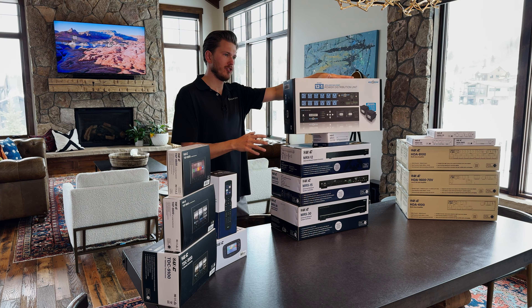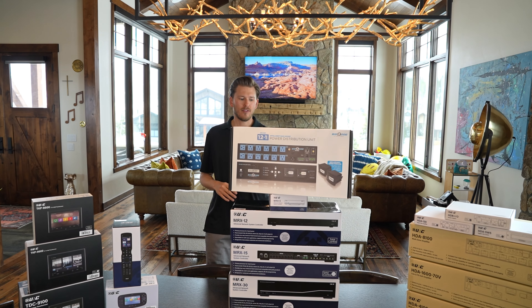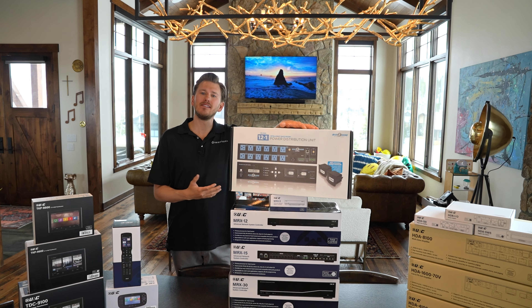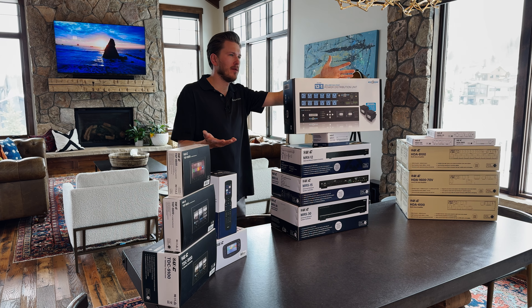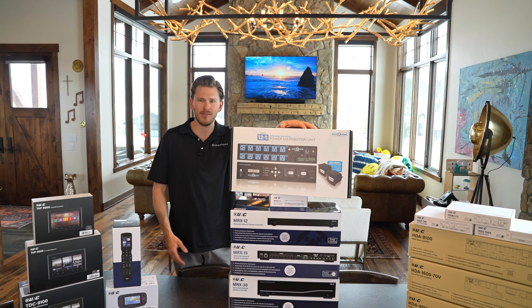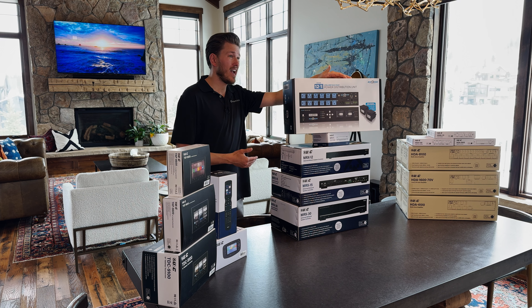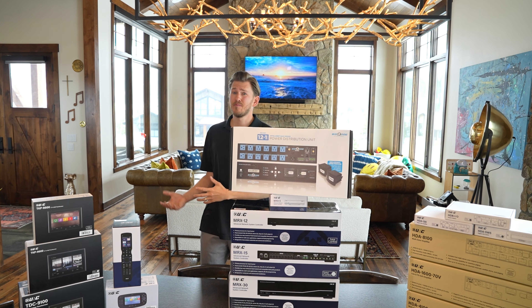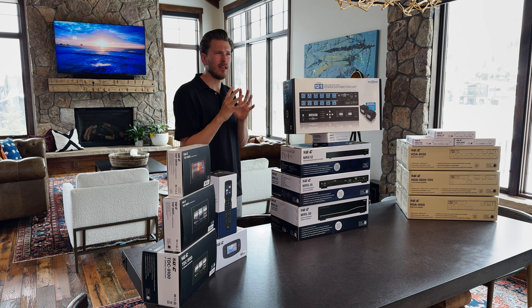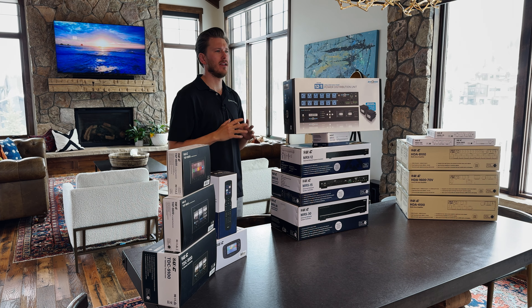They're doing more than just power protection — they have smart outlets. One reason you want to consider a smart surge protector is because devices may act funny. Everybody's had to reset a component in their home. Say your Apple TV just gets hung up and it needs a reset. To really do that in a rack can be a nightmare. The guys are going to spend a lot of time with their Velcro and tie-downs making the rack look clean.